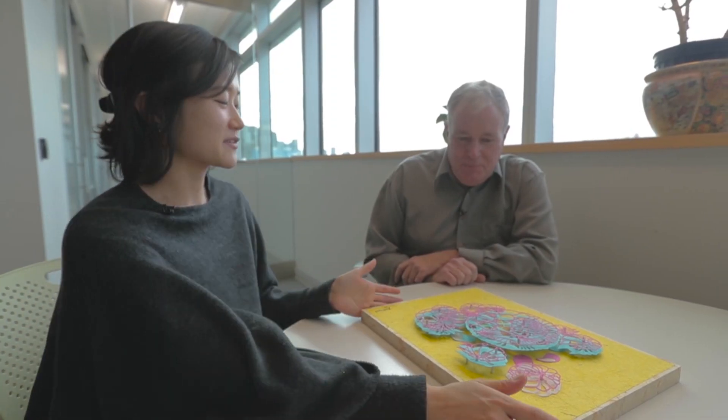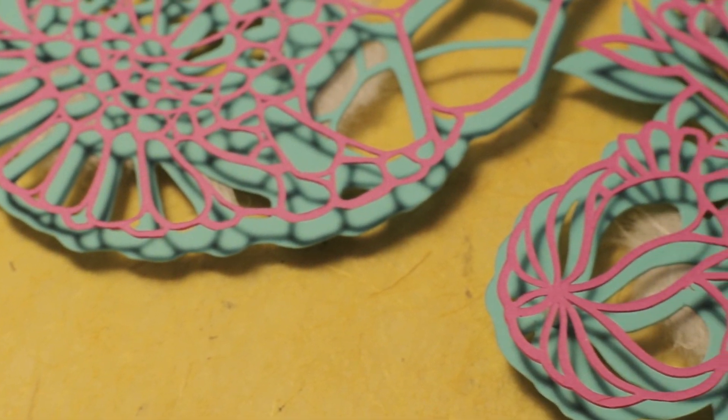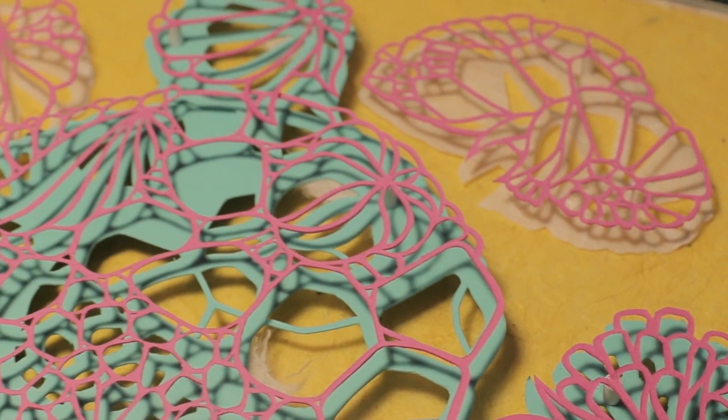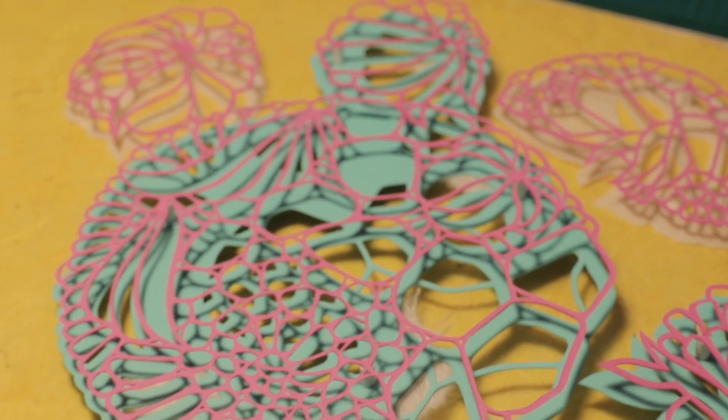This is a paper art depiction of an organoid. I try to take the qualities of the organoid and express it using paper. It's amazing. I like the three-dimensionality of it. Being able to look at them in three dimensions gives them a lot of the features of an actual organ.